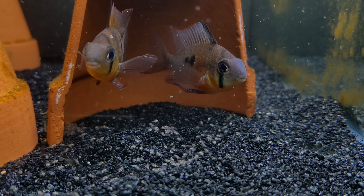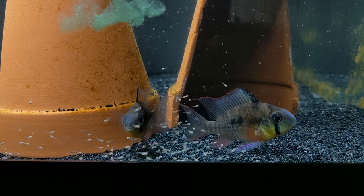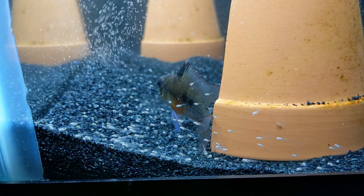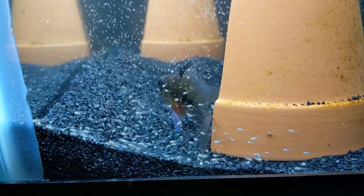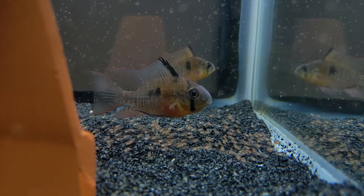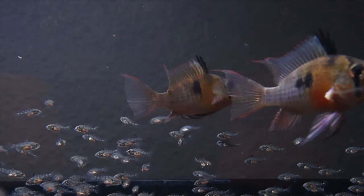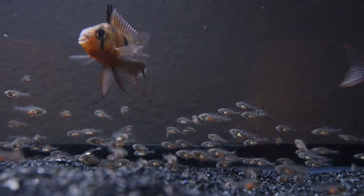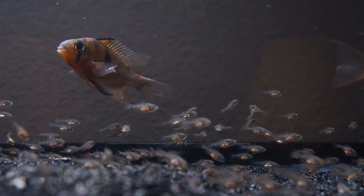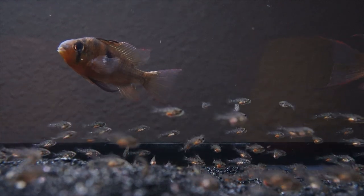The fry remained there for another four to almost five days before starting to lift off the ground and swim. I fed them first with a fry powder mixed in water released above the group. A day later, I tried feeding brine shrimp for the first time and found the fry had no trouble eating them. From here the process was simple and routine — I fed the fry three times a day at first, then twice a day as they grew larger. The parents cooperatively took great care of the fry, and regardless of whether the parents were tank-raised or wild-caught, they seem to have retained their instinct for bi-parental fry care. I would venture to guess that on average, Bolivian rams are probably better parents than more thoroughly domesticated species like the blue ram.